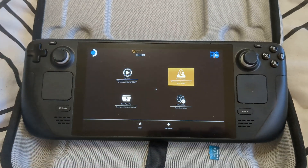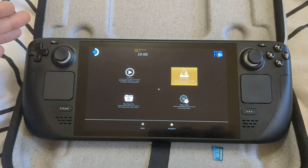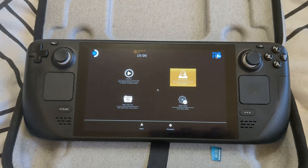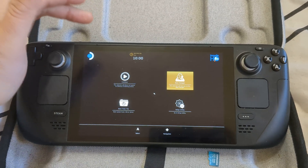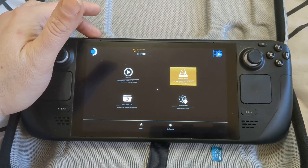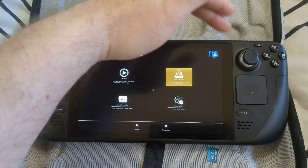So in order to do this, shut down your Steam Deck. I'd love to show you how it's done but my hands are full, so you'll just have to follow along. With it shut down, hold down the volume up button with one hand, keep that pressed down, and with the other hand just tap the power button.